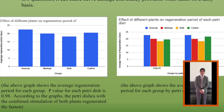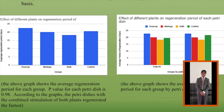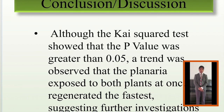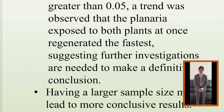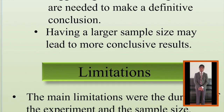Figure 2 shows the average regeneration period for each group by petri dish. Although the chi-square test showed that the p-value was greater than 0.05, a trend was observed that the planaria exposed to both plants at once regenerated the fastest, suggesting further investigations are needed to make a definitive conclusion.